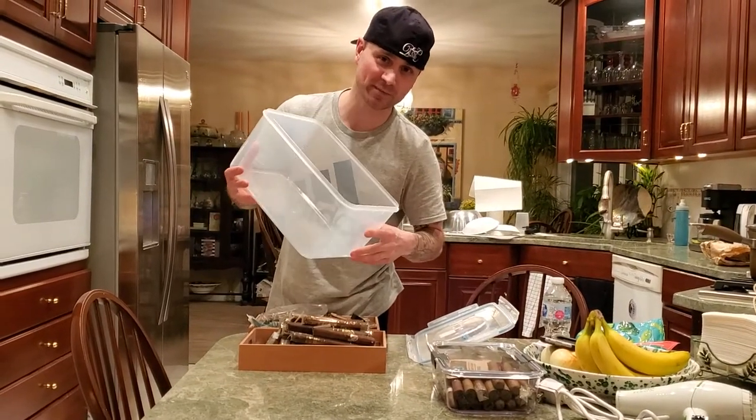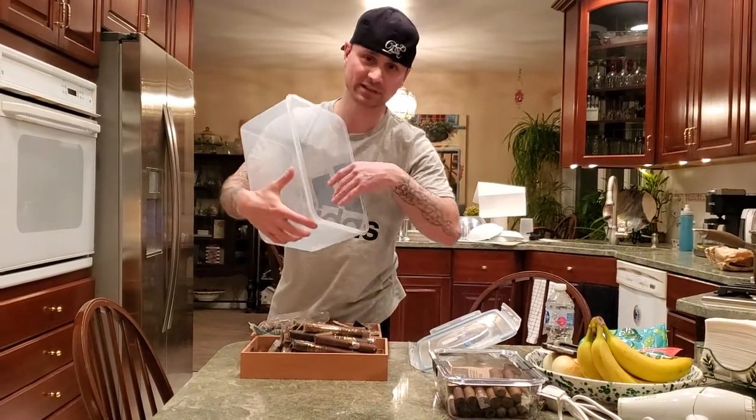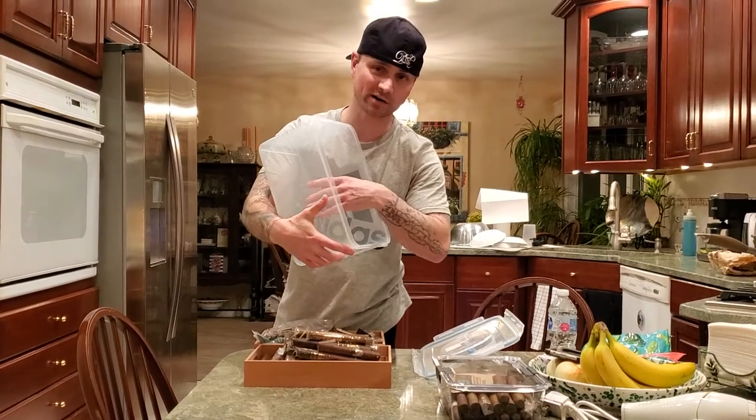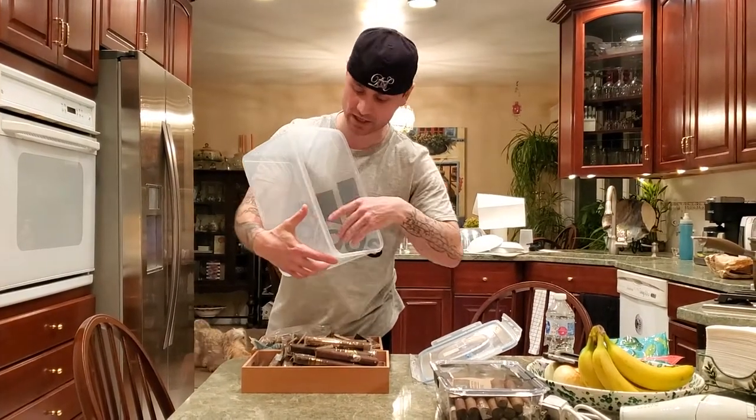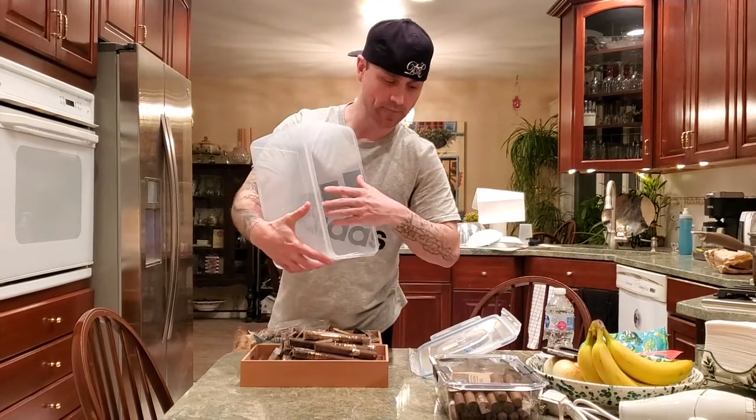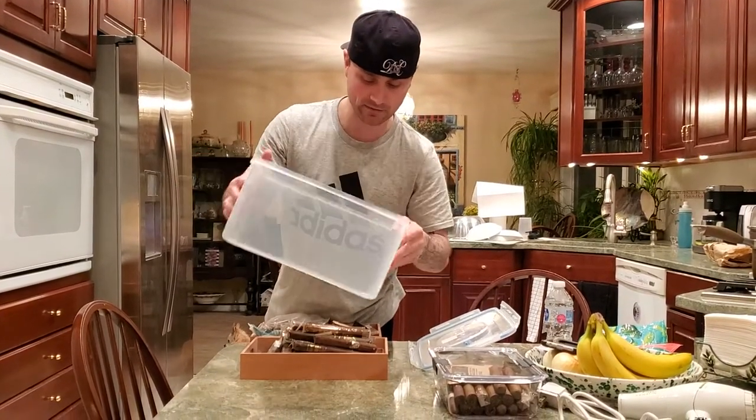Hey guys, here's your new humidor. When it comes in the mail, you're going to take it and rinse it out with some mild soap and water with a paper towel — not using a scrubby sponge. Do not use a scrubby sponge. You're going to clean it out, rinse it, dry it, let it air dry.